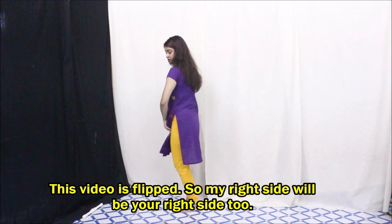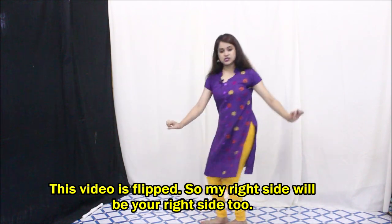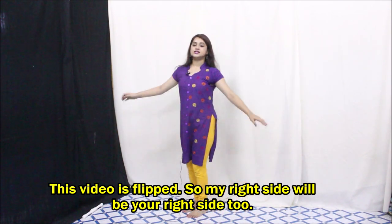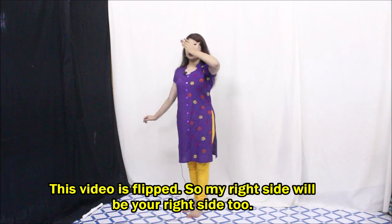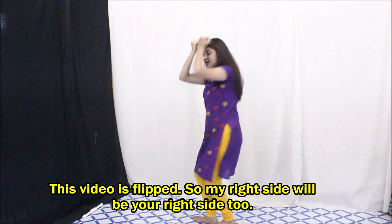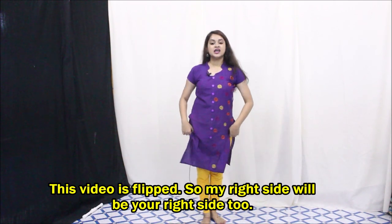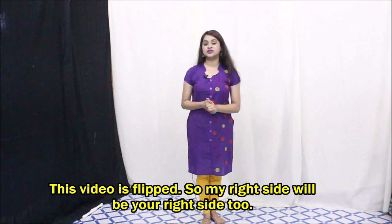For the leg movement on this one, you just need to drag your feet like this — and this one, and one, two, three, four. Then turn. Up to this point we are going to do it with the music.